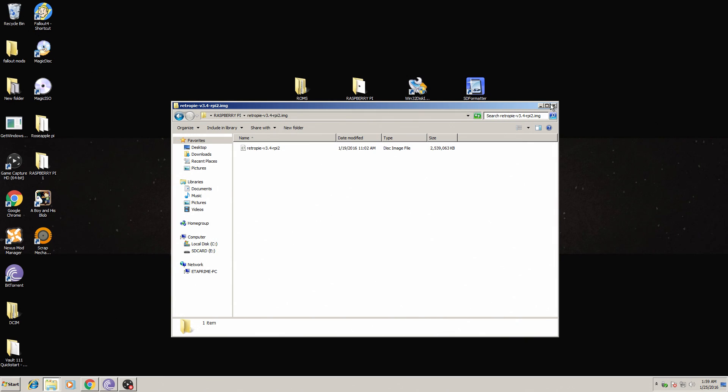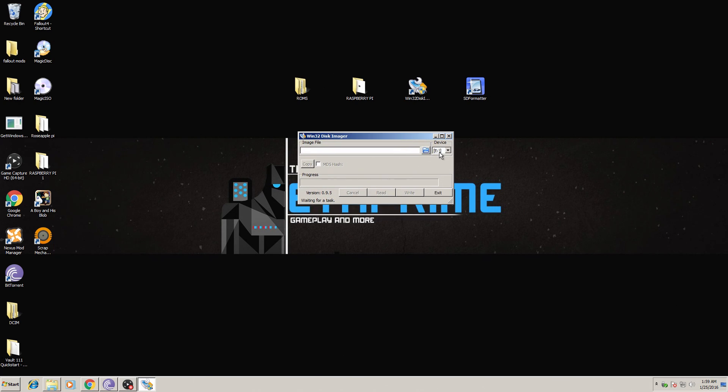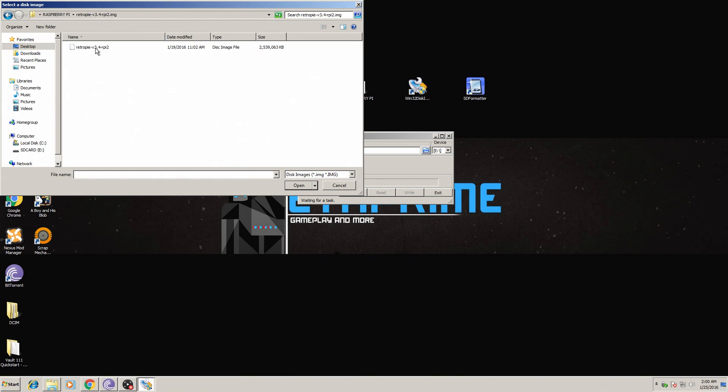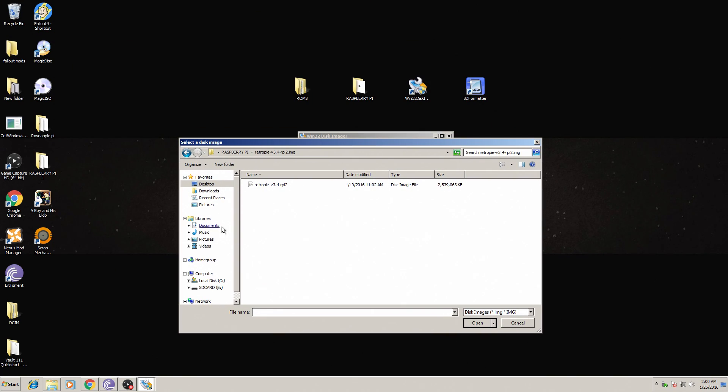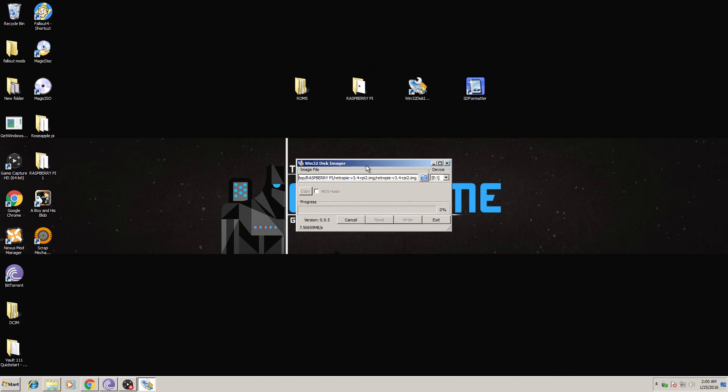Open up Win32 Disk Imager. Make sure you select the correct drive you're flashing to — my SD card is drive E. Click on the little blue folder and find where you extracted the RetroPie image. Select RetroPie version 3.4 Pi 2 and click Open. Now click Write, confirm yes, and it's writing. I'll fast-forward this for you and we'll get right into playing some games.